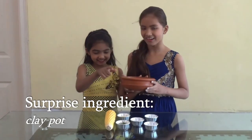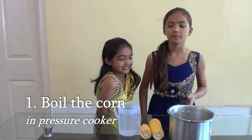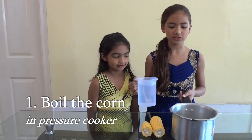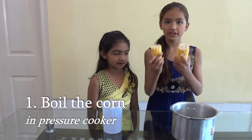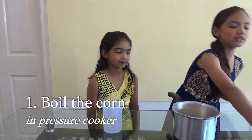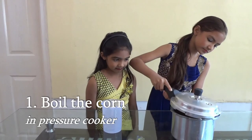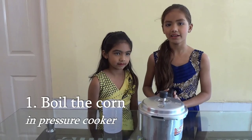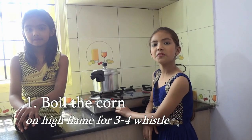We are going to make corn in a clay pot. Start by boiling the corn. We will boil the corn in a cooker with half liter water. Break the corn into half and then add them. Now we will close the cooker with a whistle and put it on the stove on high flame till 3 to 4 whistles are done.